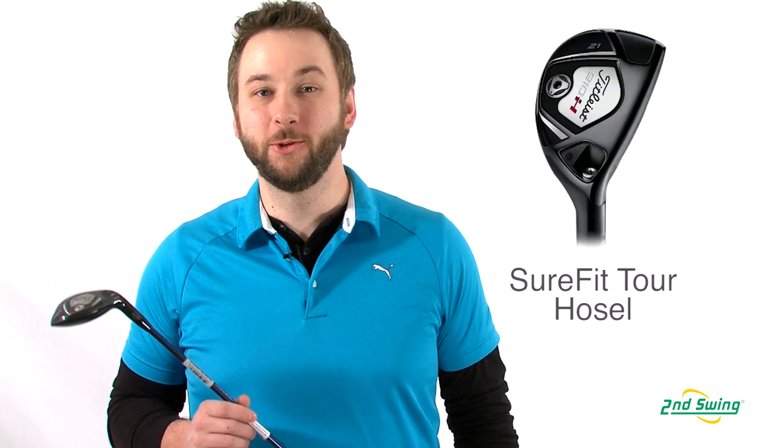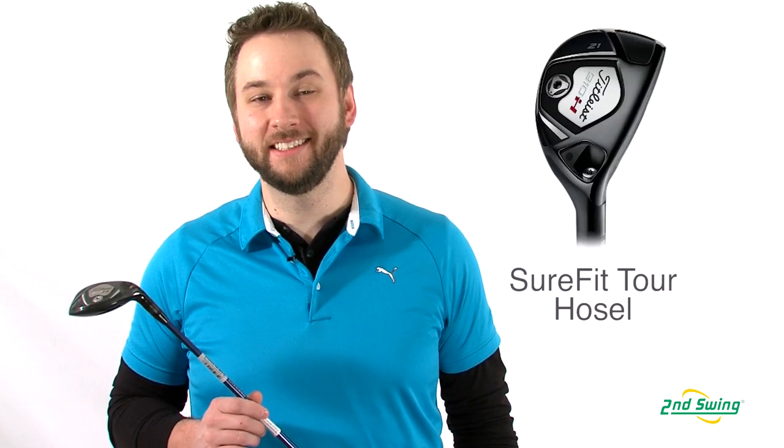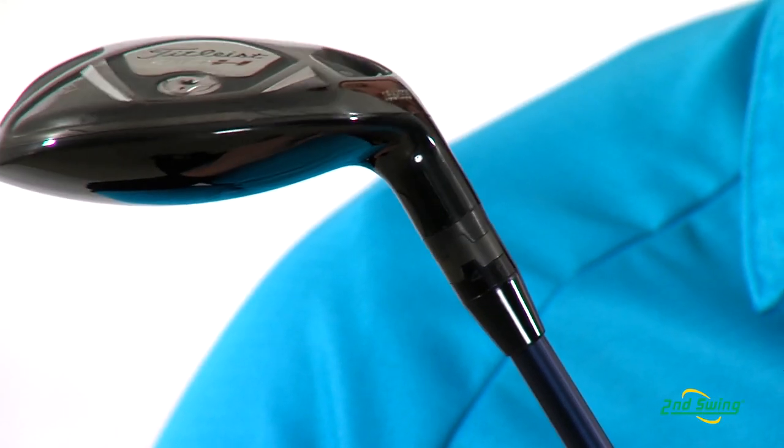Hi, I'm Pete Carl from Second Swing Golf and I'd like to talk to you about the Titleist 910H Hybrid. The Sure-Fit Tour Dual Angle Hossel Technology provides the golfer the ability for precise yet independent adjustments to the loft and lie angle, for increased control and optimum ball flights.